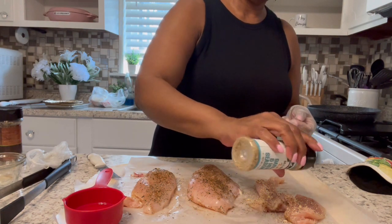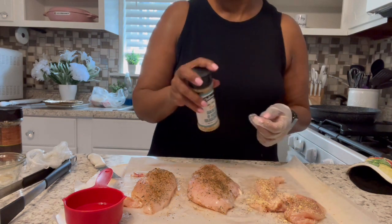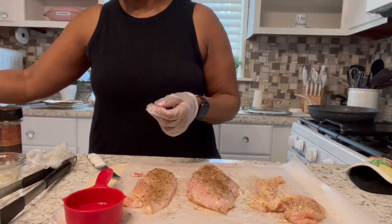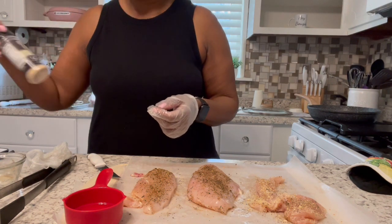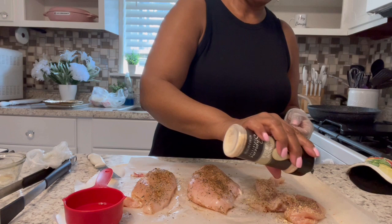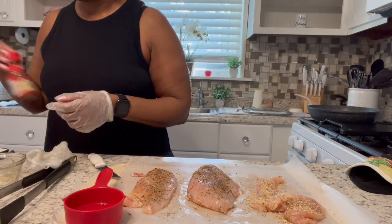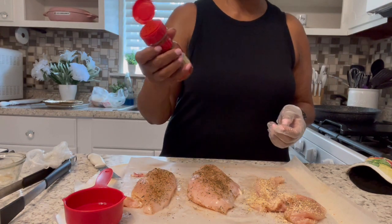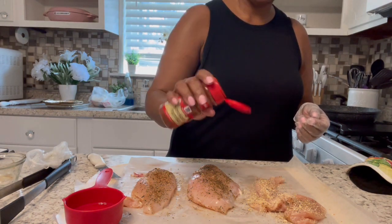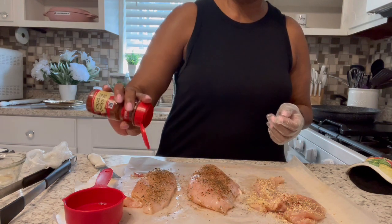I'm going to give it a different texture, I think — let's hope. I want to use these breasts for like I said salad, nachos, or tacos. Smoked paprika — I love it. I'm going to add a little bit more to these breasts.